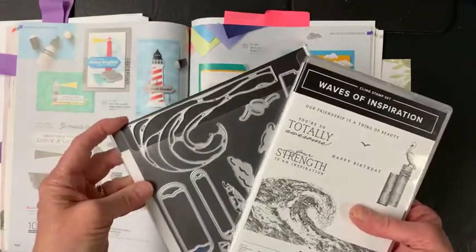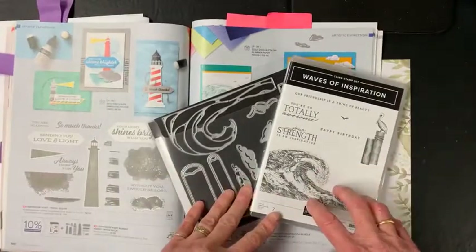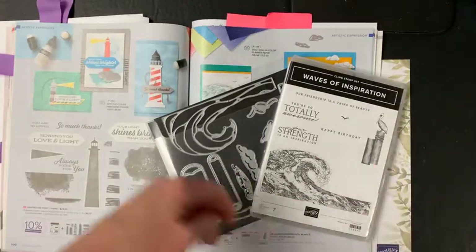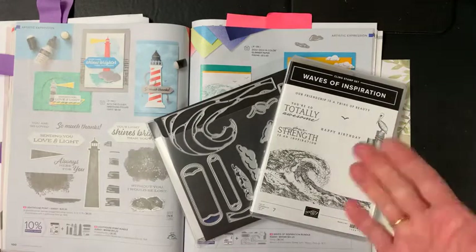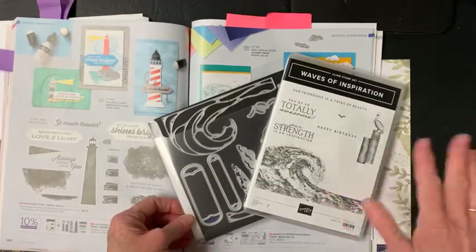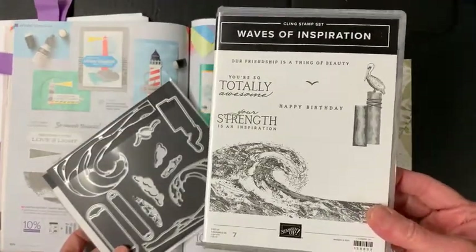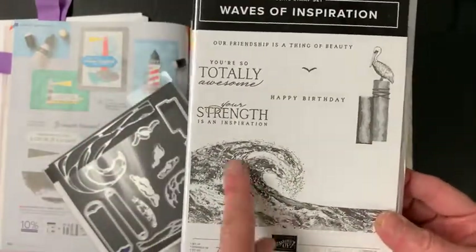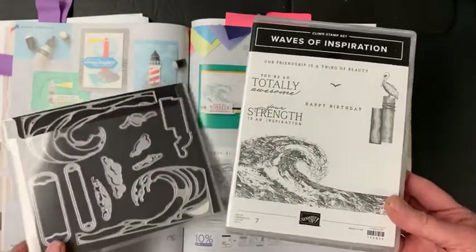I have been having a ball with this stamp set. I did a class with an individual the other day and decided I really love it, so I've been playing with it a little bit more. I thought I would share some ideas with you whether you already own it or are interested in getting it, even if you don't have the specialty paper it originally came with.